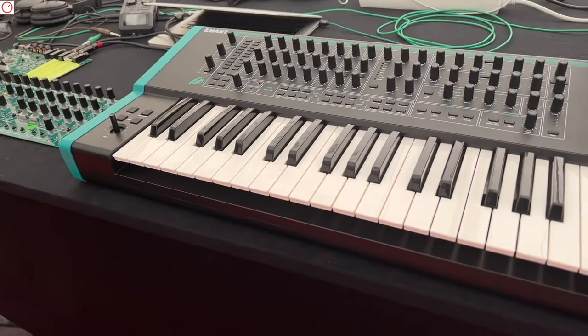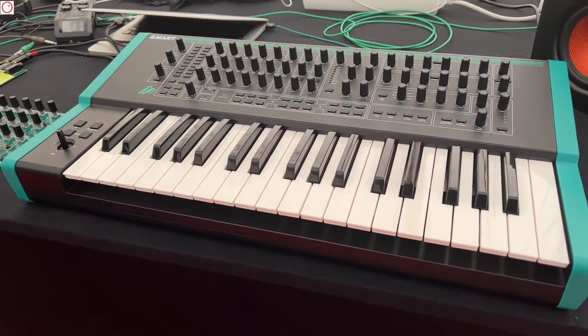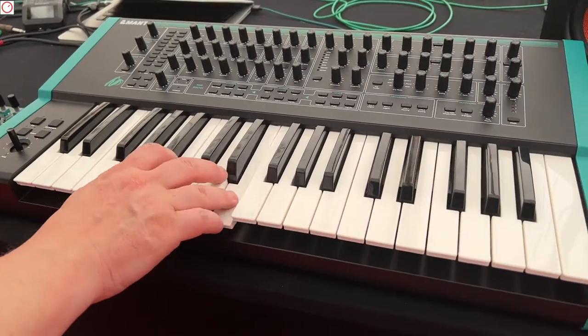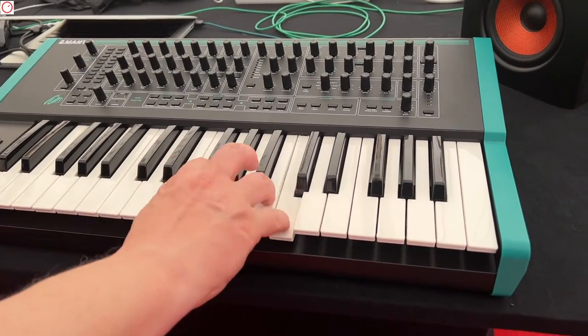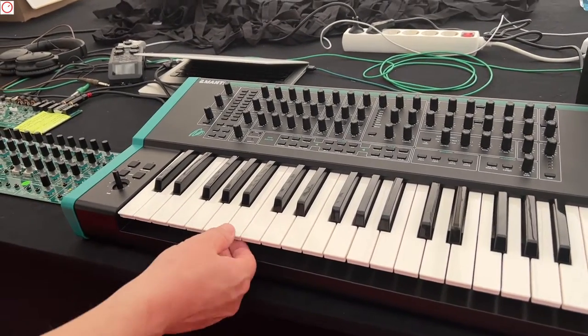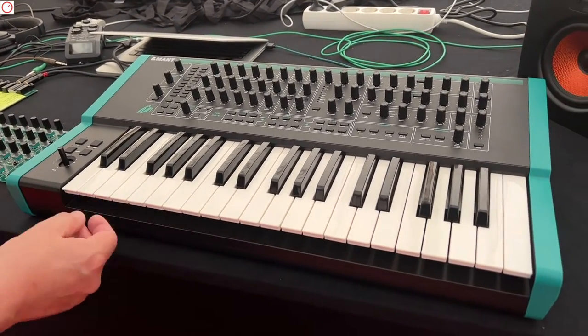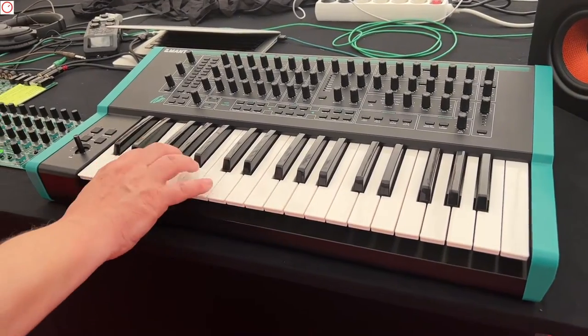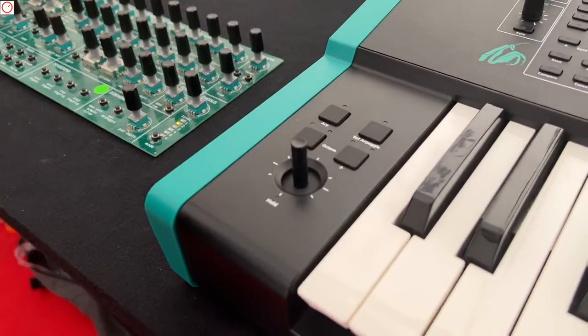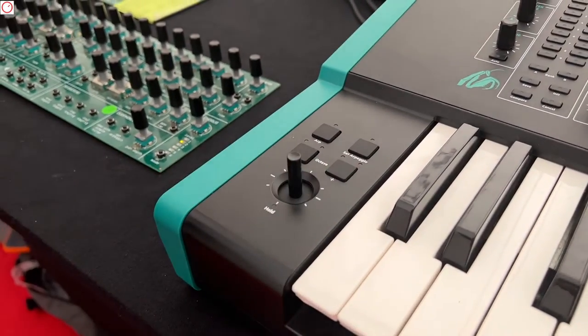I see the keypad — is it Fatar? It's not Fatar. It is made by the factory that manufactures the whole product. Is it aftertouch? Yes — it's channel aftertouch and it's their very highest quality keybed with weights underneath the key, so it feels really nice. And also the joystick — the characteristic joystick from the Malevolent. Thank you, Paul. You're welcome.